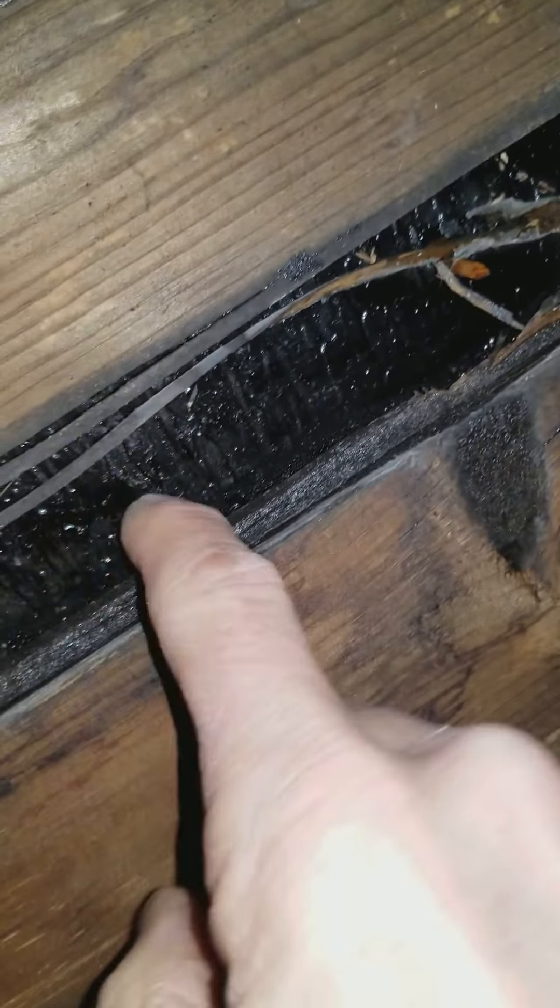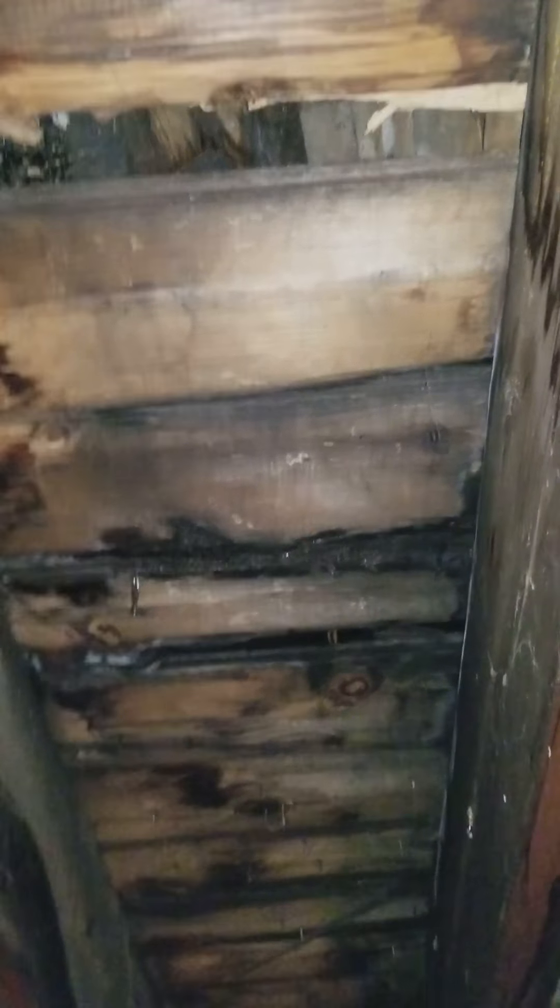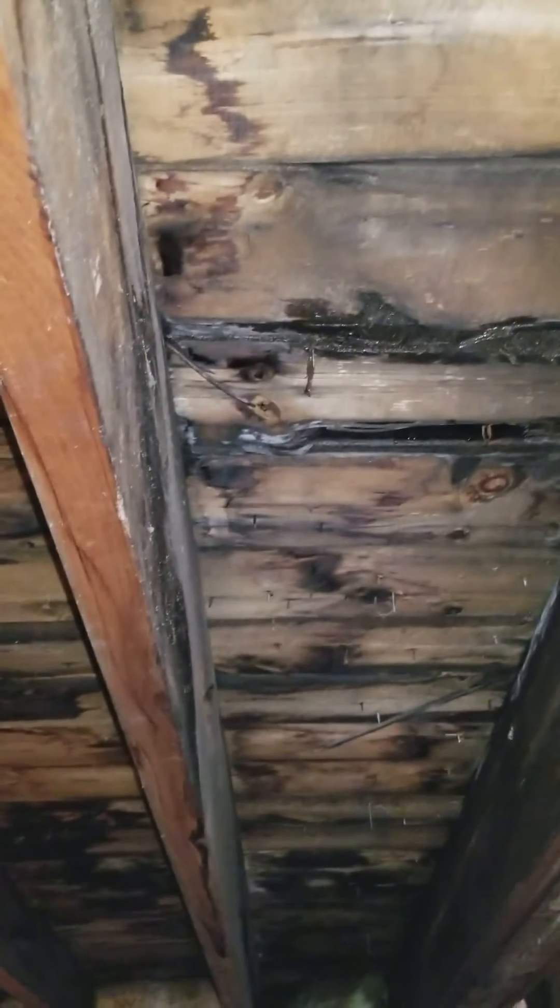There's water on the underside of this ice and water shield, and it's just dripping right there — as I was filming it was dripping on me. Okay, let me go look at the other areas.